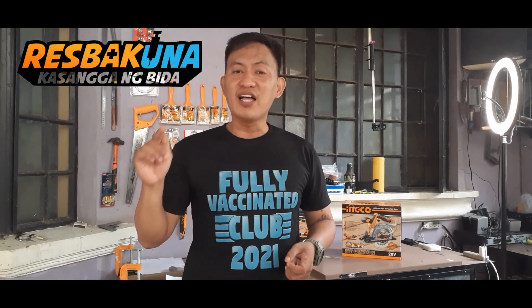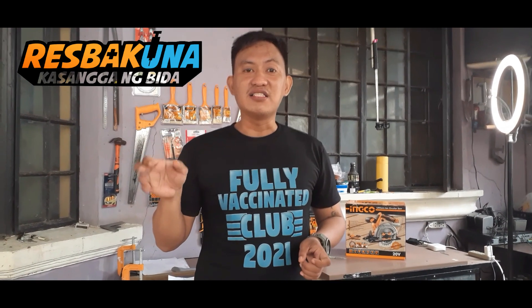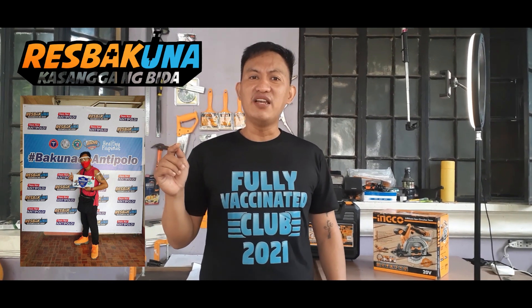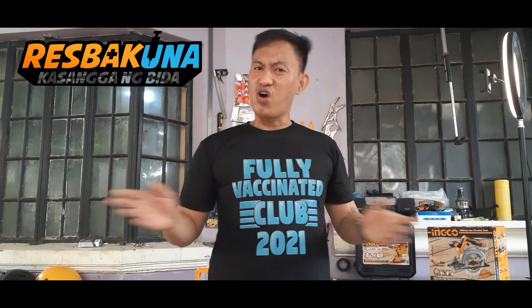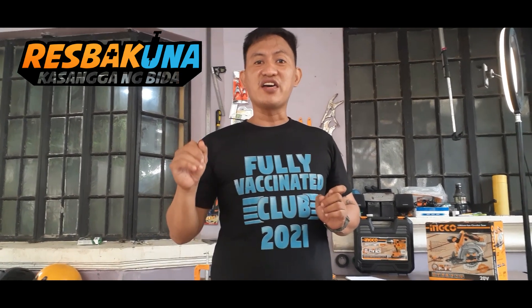But before that, I would like to take this chance to encourage everybody to get vaccinated. Guys, this is the best tool na pwede natin gamitin laban sa COVID-19, lalong lalo na ngayong kumakalat na ang Delta variant. I had mine weeks ago. Get registered, walk in line, get vaccinated, and be protected. Let's do our part on this war against COVID-19.